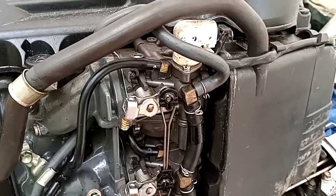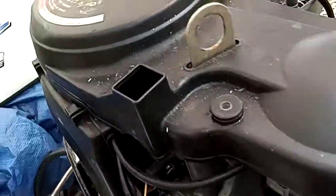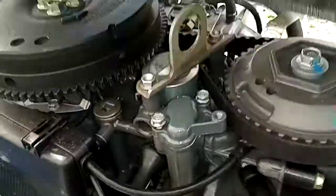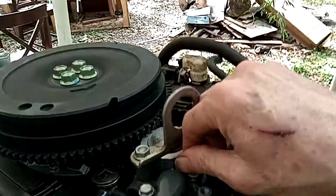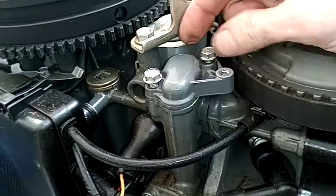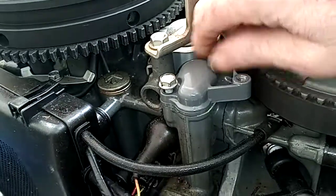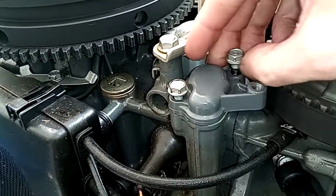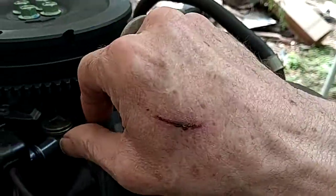I'm not going to do that right now, but if it has problems coming off the choke, that's a subject for another time. Anyway, I've already taken the bolts off the cowl. What we're doing today is I had a bad thermostat — there is the thermostat right there. I've already started to loosen the bolts.